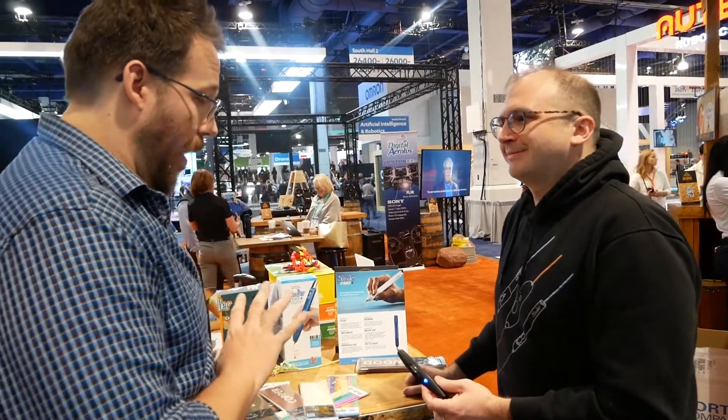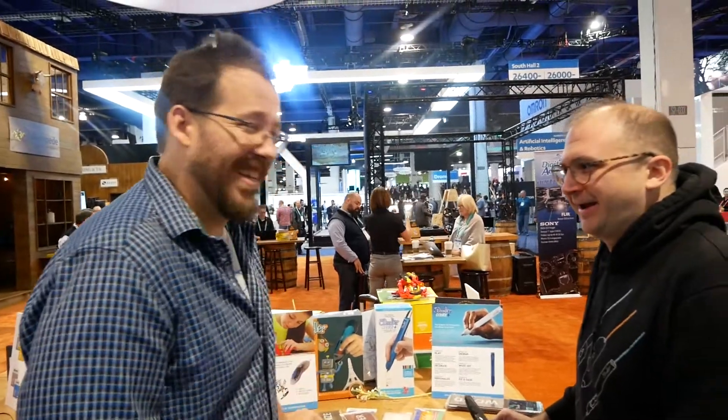That's awesome. Well, thank you so much for taking the time to talk with us about this. This is on my list — I can't wait!